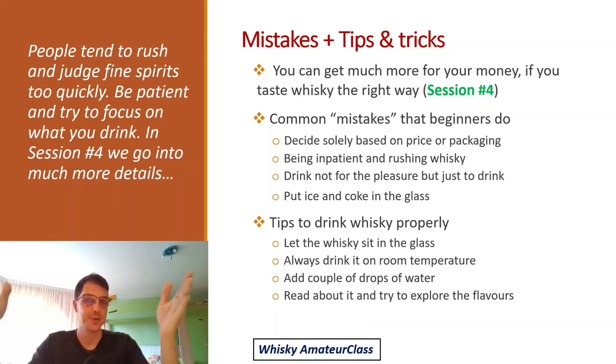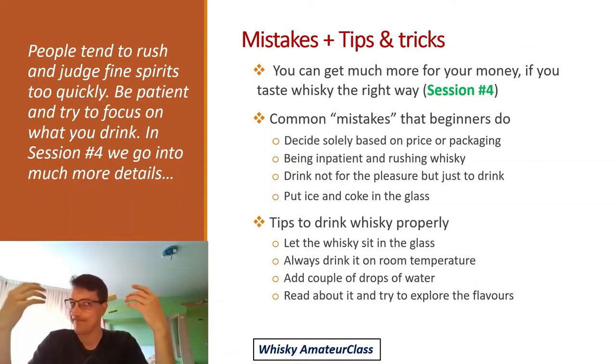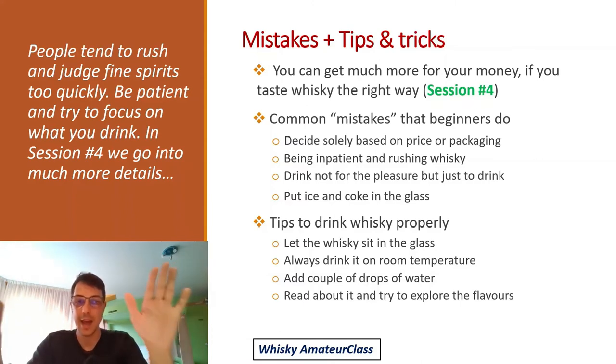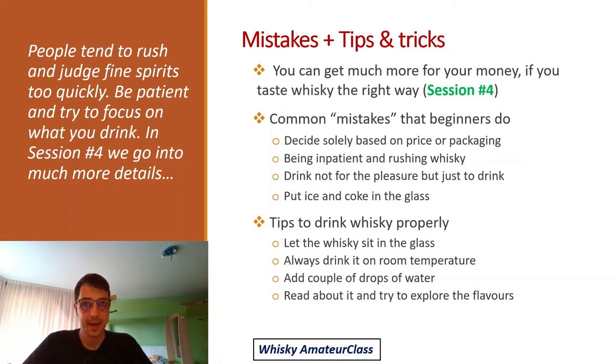Don't drink just to drink — if you want to get drunk, don't use expensive whiskey, it doesn't make sense. Also, putting ice and coke in whiskey is really a no-go. In good whiskey you never add ice or coke. We'll cover all of this in greater detail later.